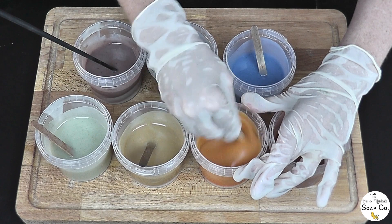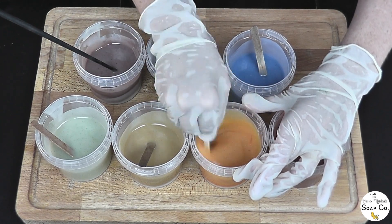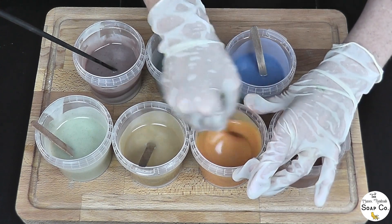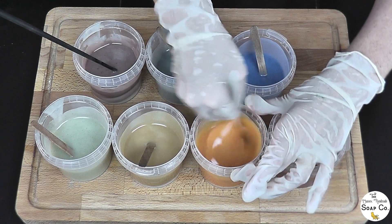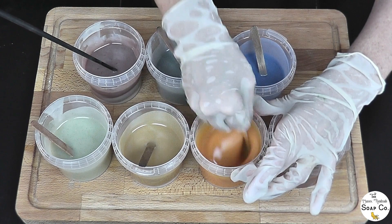Of course, remember that all of these colors after they cure and saponify could well change. Natural colorants do have a habit of changing especially over time — they will fade — but that's kind of to be expected unfortunately.